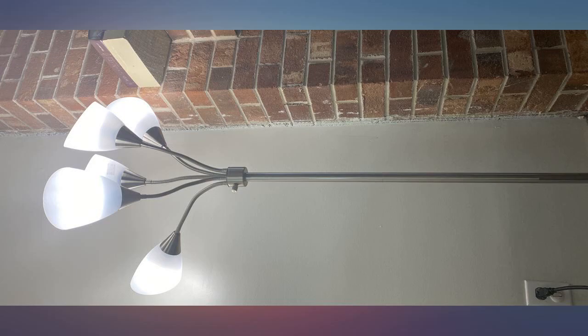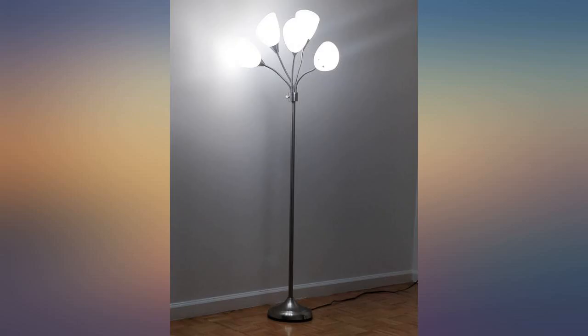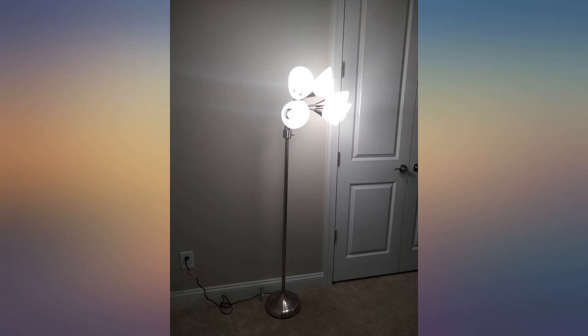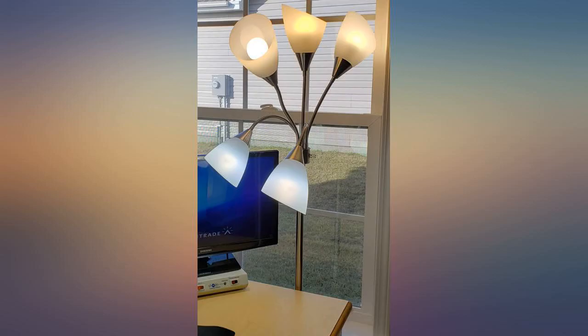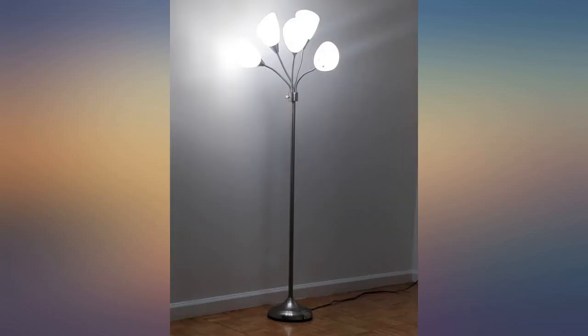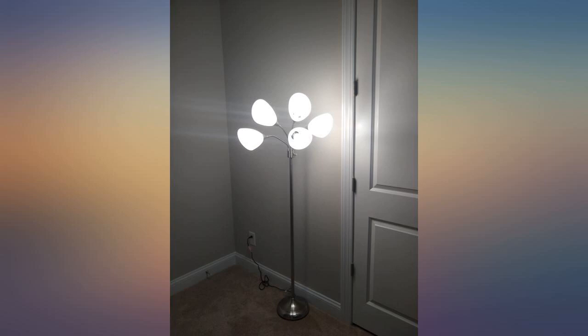It doesn't feel cheap — just the shades, which are a flexible plastic, but they look nice. I have no ceiling light fixture in my living room and needed something bright. So now I have this installed with 10 smart bulbs and I can say Alexa turn the lights on and the whole room is lit up. The goosenecks hold their shape well and they're nice and stable on the floor. Other budget floor lamps I've purchased are too lightweight to be sturdy, but these have a nice heavy base.